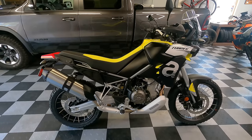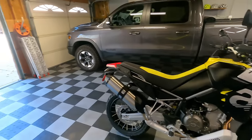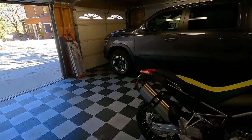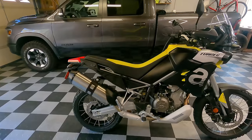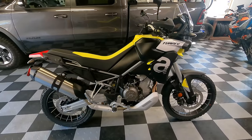All right, here she is. I apologize for filming in the garage today, but if I film outside the lighting conditions are just not very good and the video won't come out evenly. So let's go ahead and get started with the specs and features of the bike.